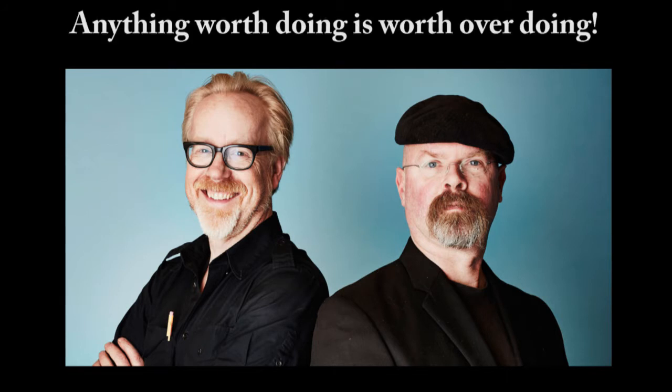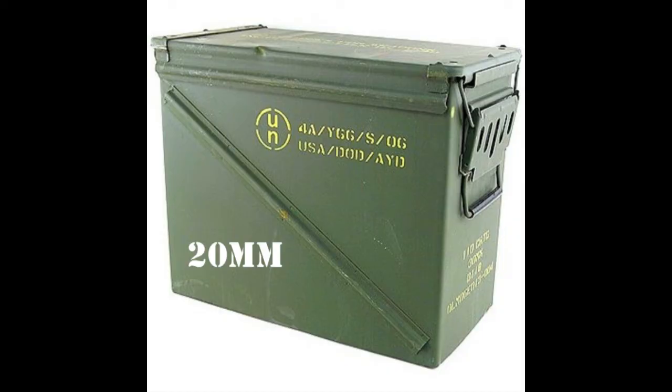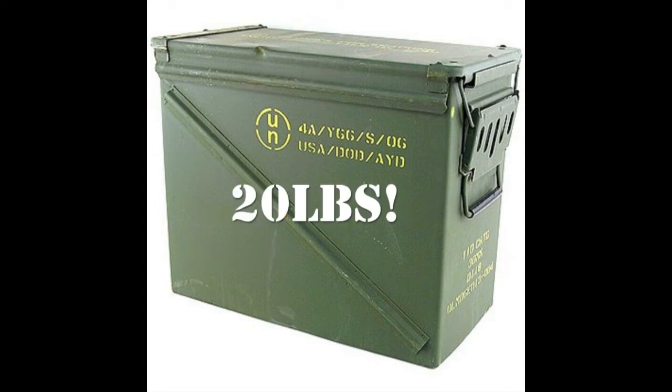So I was on vacation and I went by an army surplus store and I bought a 20mm ammo can. This thing is big — 17 inches wide, 14 inches tall, and 7.5 inches in depth. It weighs in at a whopping 20 pounds, which was actually its undoing, but I'll get to that in a few minutes.